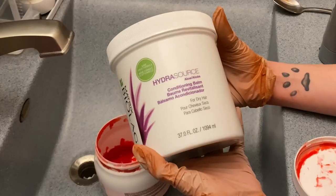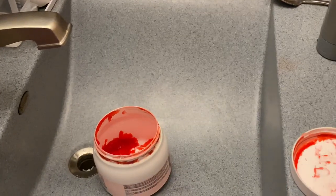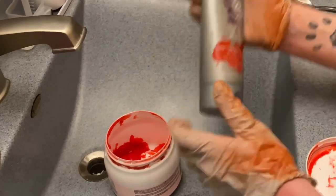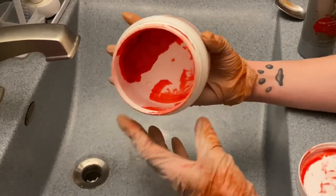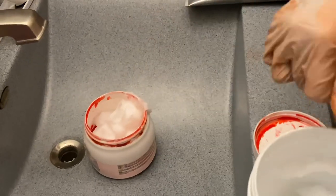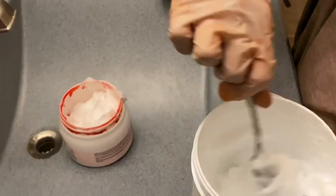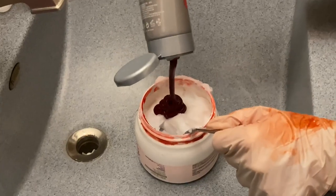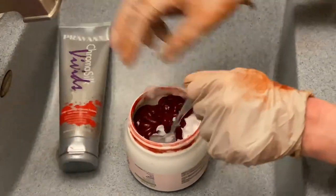I always take the Matrix Hydrosource Conditioning Balm and I mix the Pravana Chroma Silk Vivids red into it in a big jar. Then we put quite a bit of red in there and mix it with that conditioner.